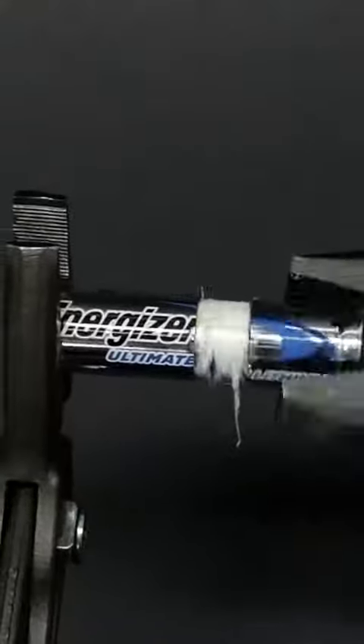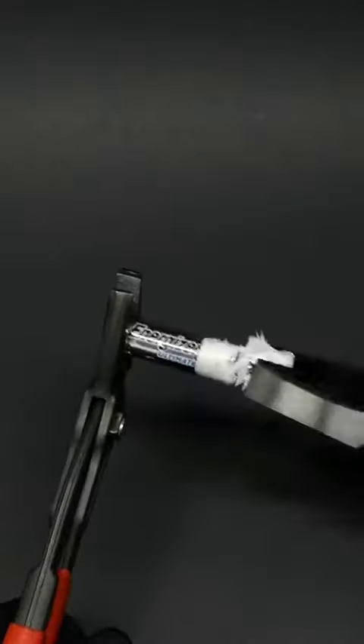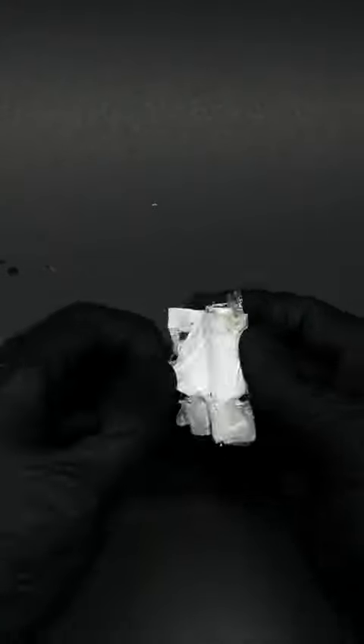Opening batteries like this is dangerous and it's almost always a huge pain, but I was eventually able to pop off its shell. Now I can unroll its insides and reveal the thing that scares me.